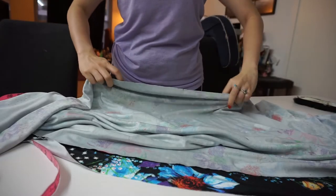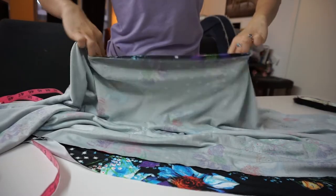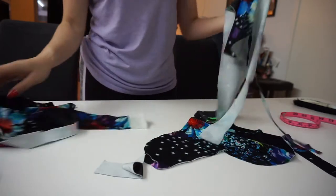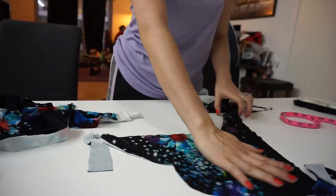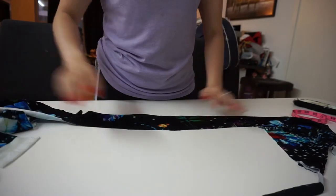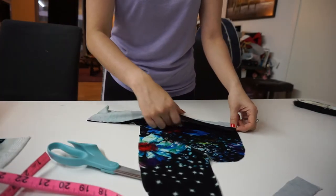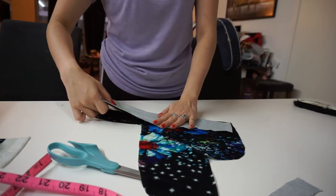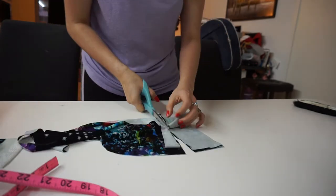I'm going to unpin everything and open it up. You can already see how the fabric is laying because of that straight cut versus having it on a fold — that's not ideally what I want. Because this is a stretch fabric, I'm going to grab some scraps and try to find the longest piece and turn it into a waistband. I'll use the same waist measurement I already took.